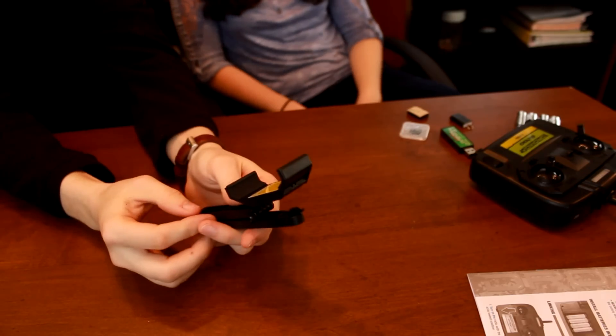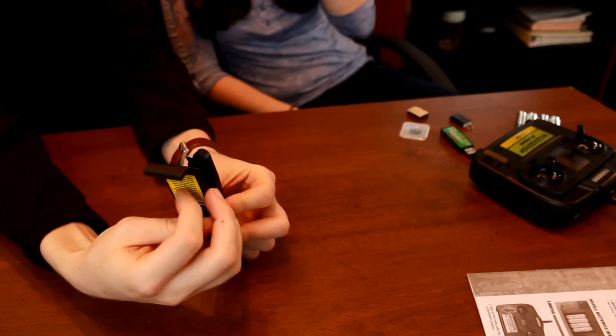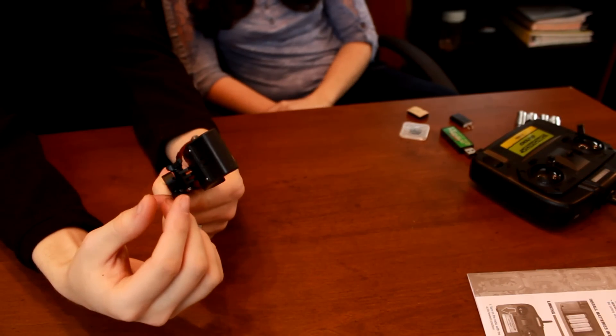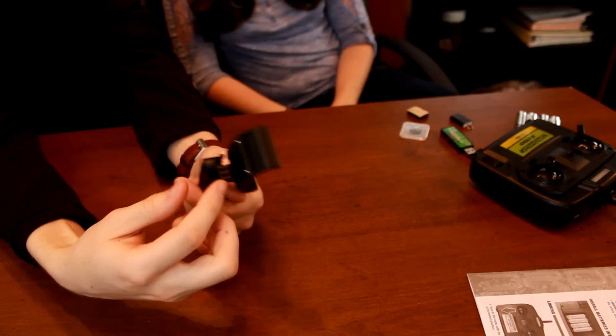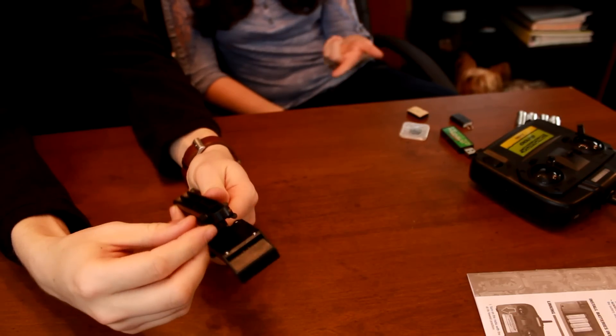The last piece is the arm. It looks pretty nice — this attaches to the transmitter and your smartphone or device snaps into it here. It looks like it would only hold a very specific sized phone. Another thing to note is that it does come with a free app for your smartphone. Now, it does not come with the smartphone or Apple device or whatever you have to use, but it does come with the free app.